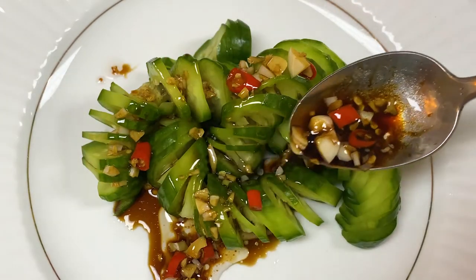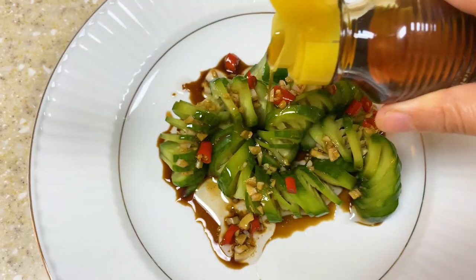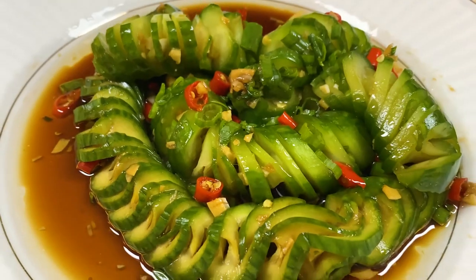For the final step, add the sauce to the cucumber with some sesame oil and sprinkle some green onions on the top. Voila!